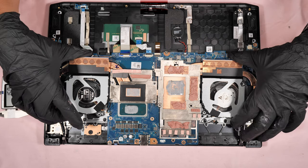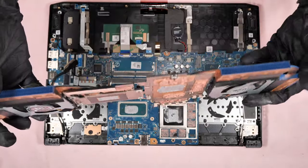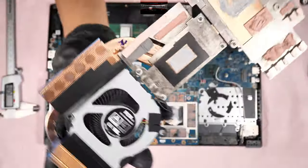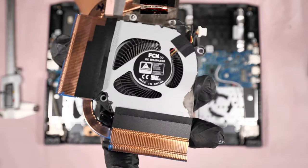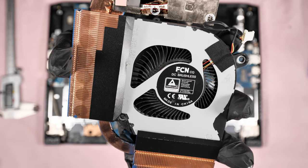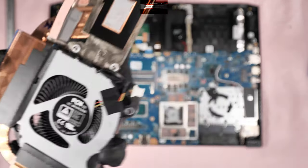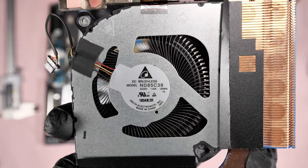For the cooling fans — this is the right side fan model, and for the left side, that is the left side fan model.